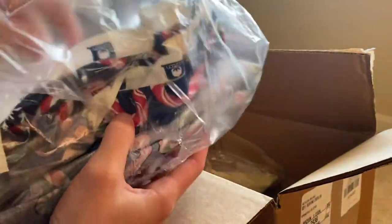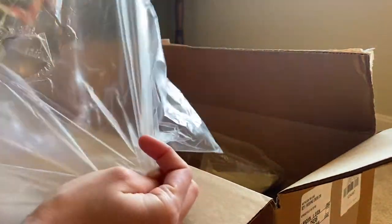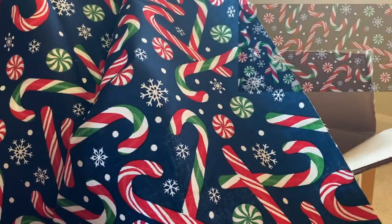Next, I got one of the clearance fabrics featuring candy canes, called Tis the Season. It was folded with the right sides together, so when I unfolded it, it was very vibrant — I was really happy with it. It's very holiday and festive.